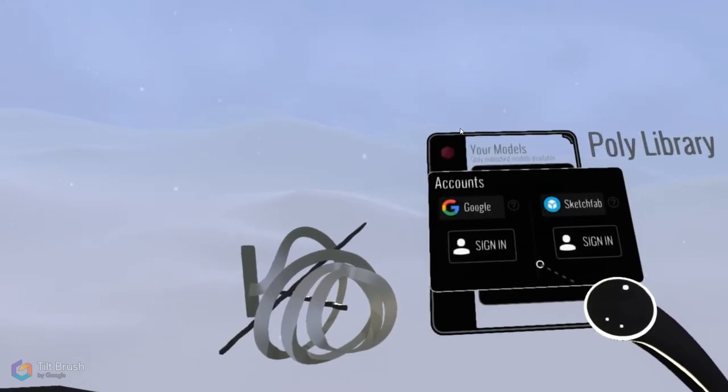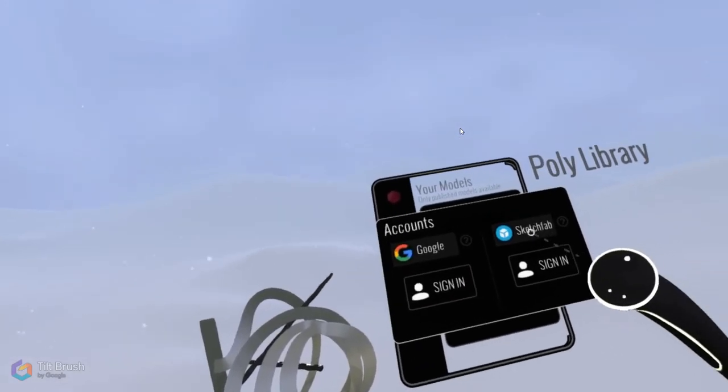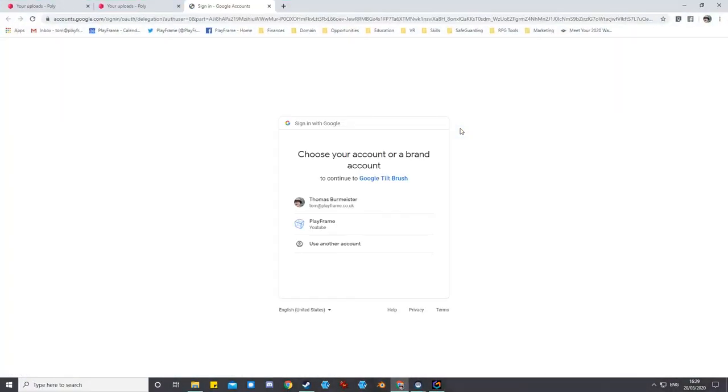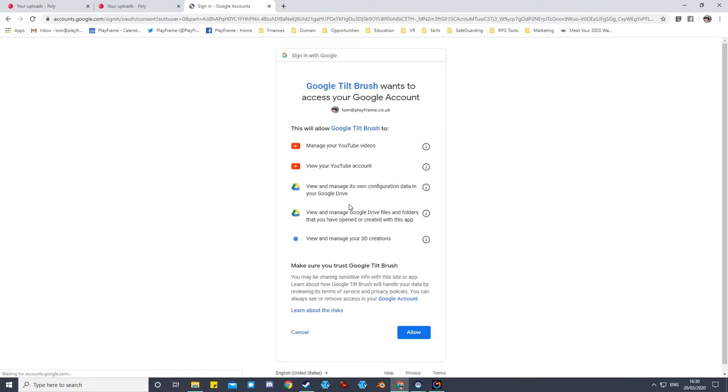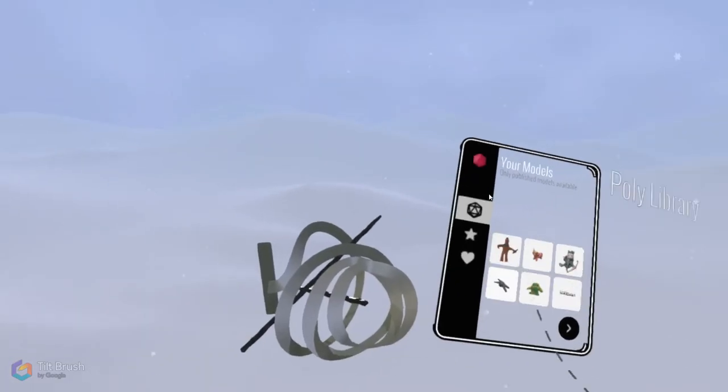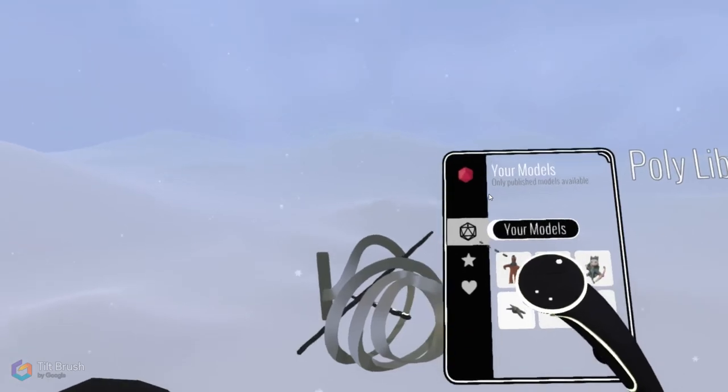To get to models you've got in Poly you need to sign in. I press the sign-in button — there's an option to use Sketchfab but we're using Google today. It says take off your headset, so I skip back to the desktop to show logging in. It's found my Google account and I just need to confirm that Tilt Brush can use it. Then it says put your headset back on to return to Tilt Brush.